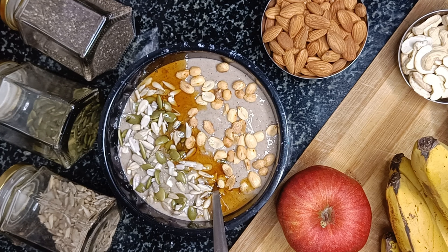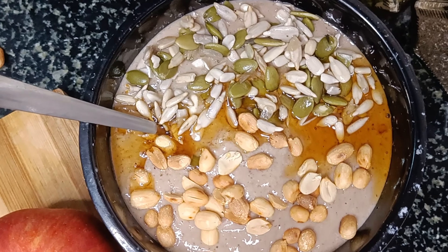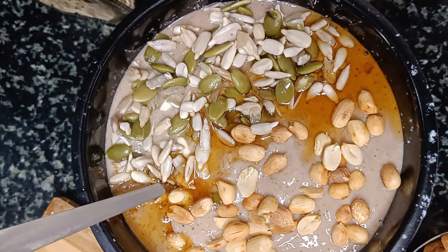Oats banana smoothie is one of my favorite ways to start any day with. Hope this will become your favorite as well after watching this video and trying out the recipe yourself.